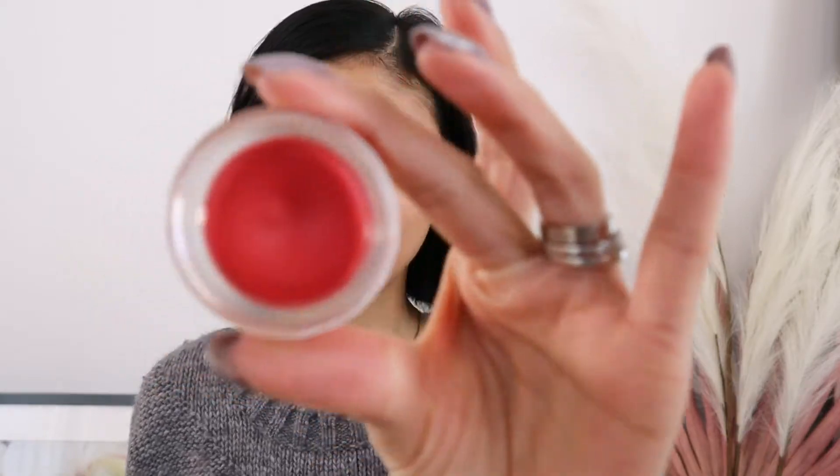For the Air Matte blush, I meant to get the one in Darling but I got Torch instead. Look at how bright that is — it terrifies me a little, but I also think it could be really really pretty. So I'm just going to put a bit on with my fingers as well. Yeah, that's a little more than I would normally wear, but I don't know — it's pretty I guess. What do you think?